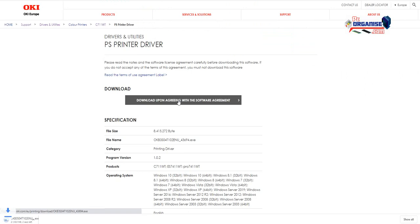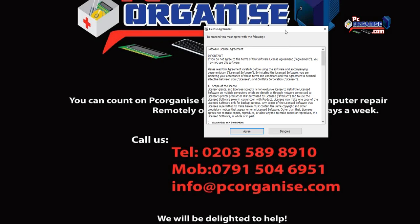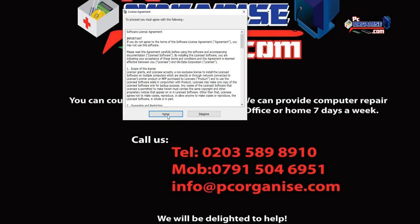Click on the agreement and download the driver — you can see it downloading at the bottom. Once it's downloaded, double-click on it and wait for the installation to come up. When the agreement box appears, click Agree.